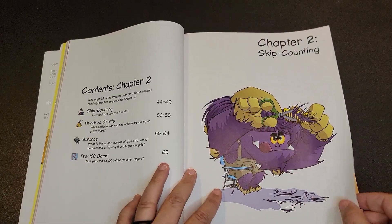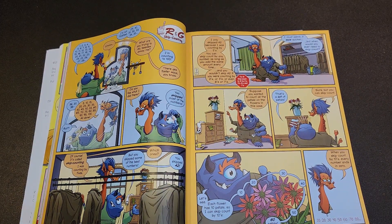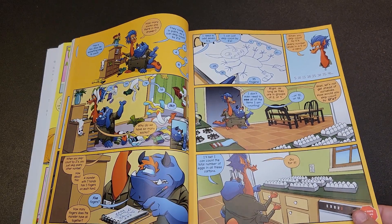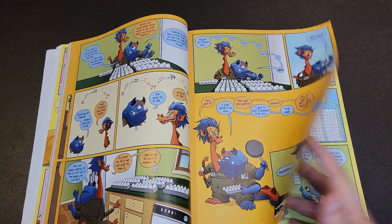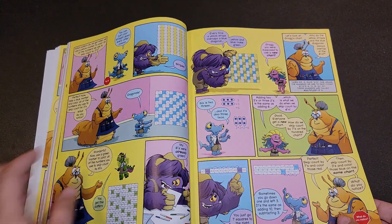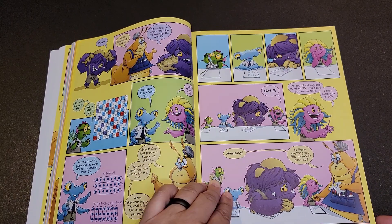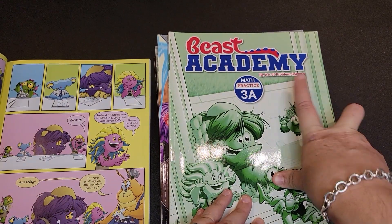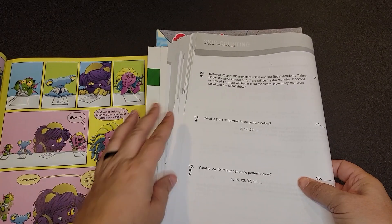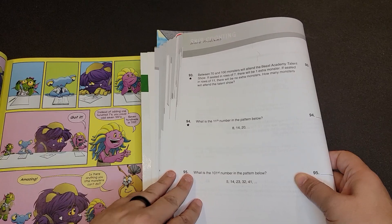For each chapter, you will find a comic book style, graphic novel style explanation of the concept you are learning. For example, this is skip counting. The different beasts have very unique personalities that you get to know throughout the stories. Throughout, they will ask you to try it or ask what you think. Then you will have practice pages in the practice manual associated with the guidebook. The exercises go from very easy to extremely challenging, and different stars indicate whether problems are challenge problems or not.